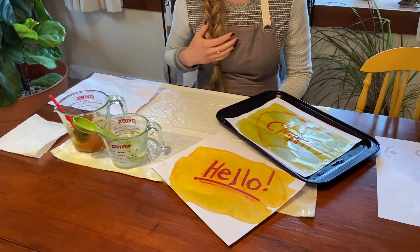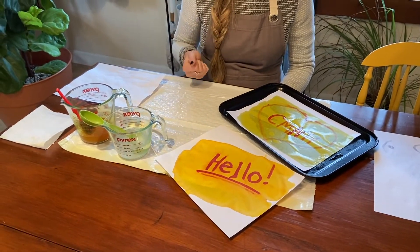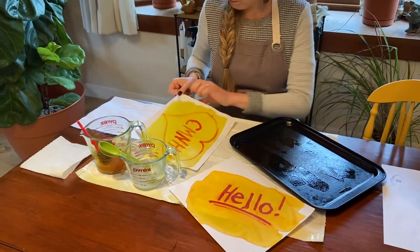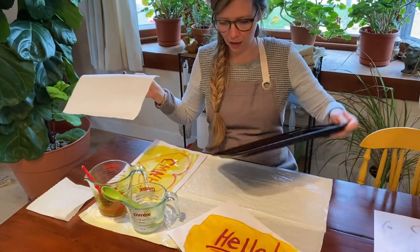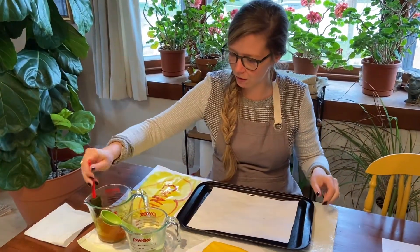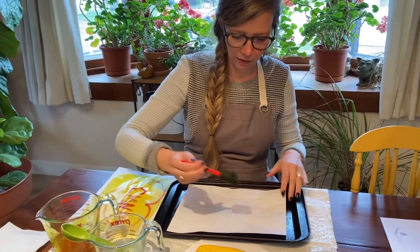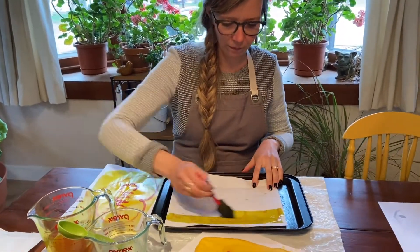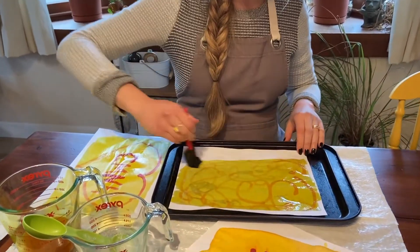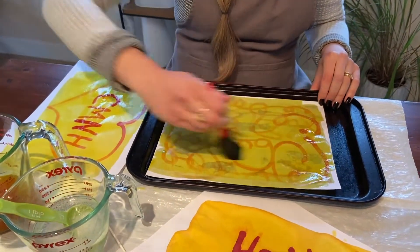The smell is a little strong, so maybe do it on a day when you can have the window open, or even a day that you can do it outside because that rubbing alcohol smell is a little bit strong. And if you have another paper to do, you can just take the one you did off, or you can have two cookie sheets and do your other one. This one is just the squiggles, the drawings that you can do, and those will appear as well.